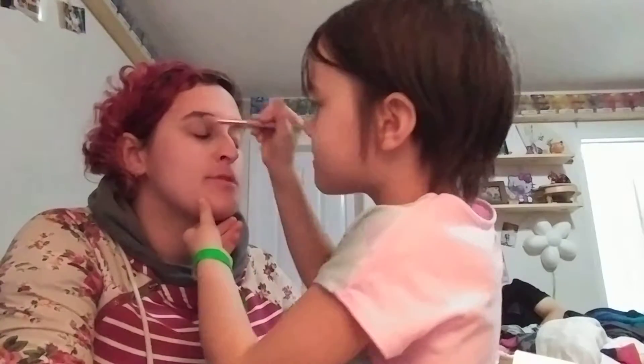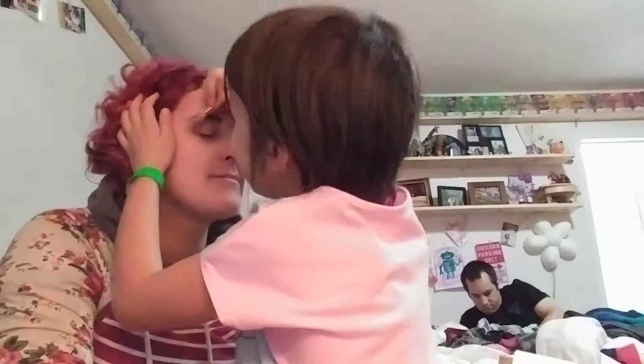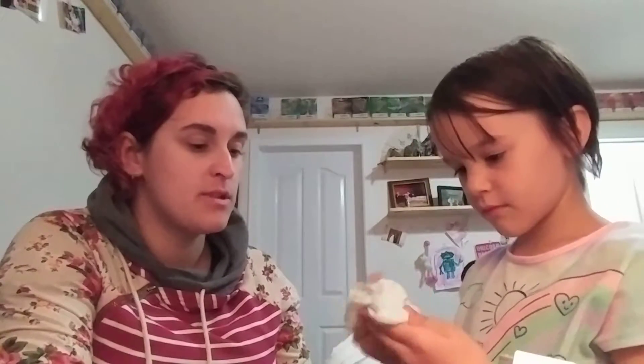Me and my husband are going on a date later, so Maya is just gonna do my makeup. This peachy color is really light — it's kind of like my skin color, so it blends in. That's called the base color.